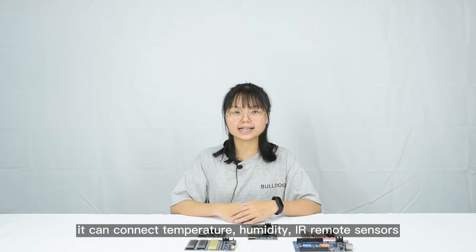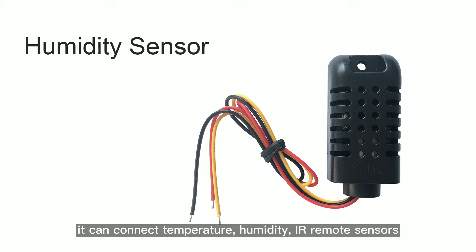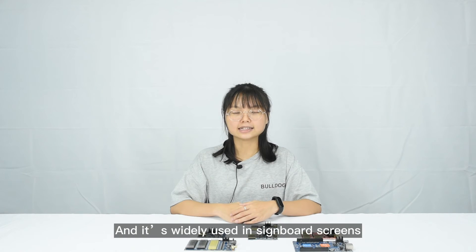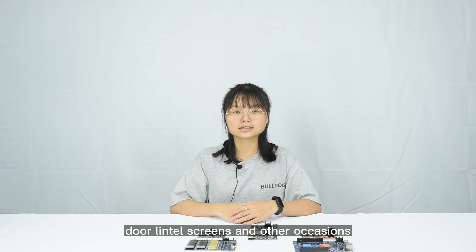Meanwhile, it can connect temperature, humidity, and IR remote sensors. It is widely used in scoreboard screens, door lintel screens, and other occasions.